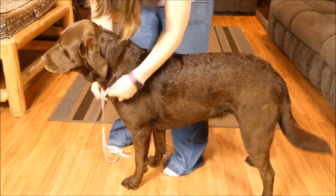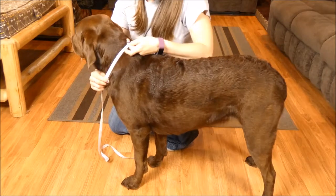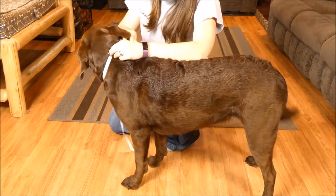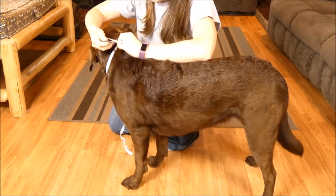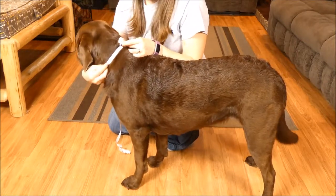So in order to get that measurement, you're just going to pretend like your dog's wearing a collar. Place your fabric tape measure right around where the collar would sit on her neck. Sadie's neck is about 18 inches, and that's your measurement for that.